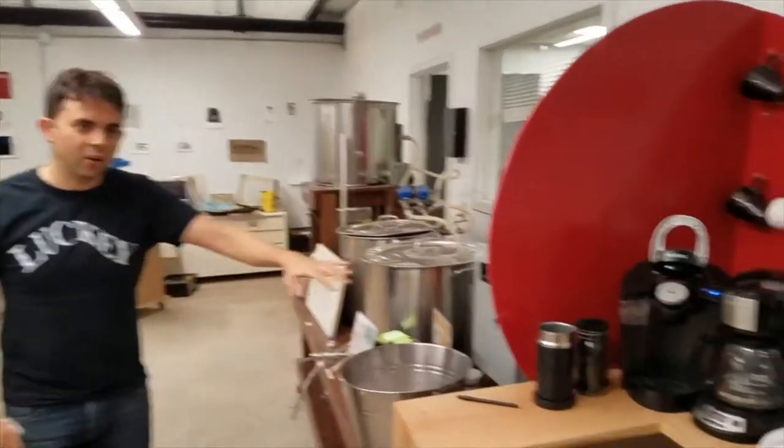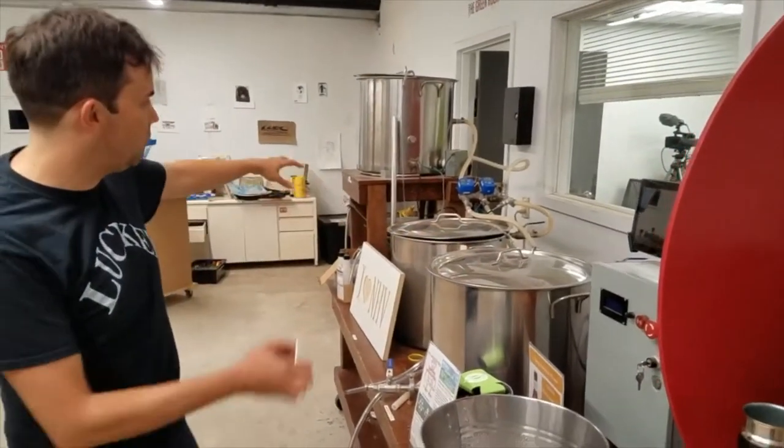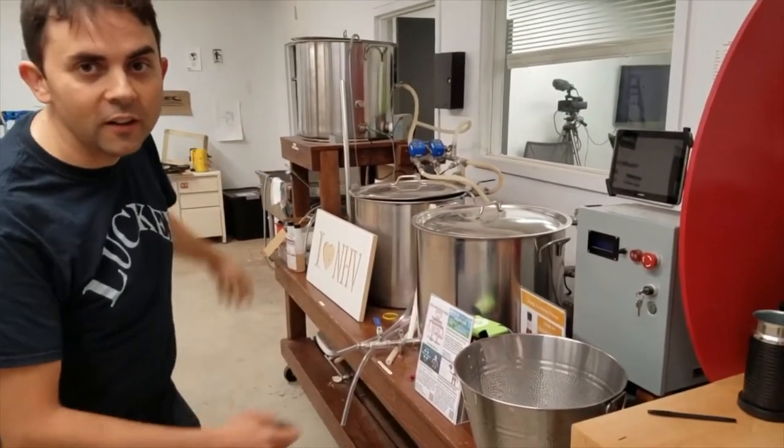As you come along here past our coffee and tea section, we have the fermentation area. This is a brewing prototyping kit or setup.